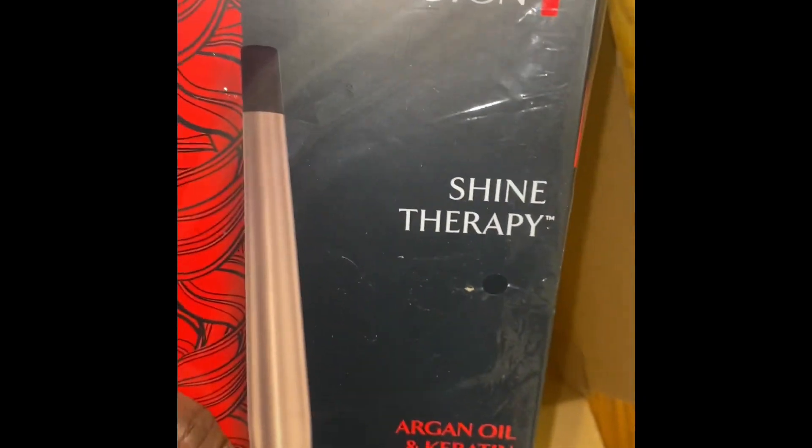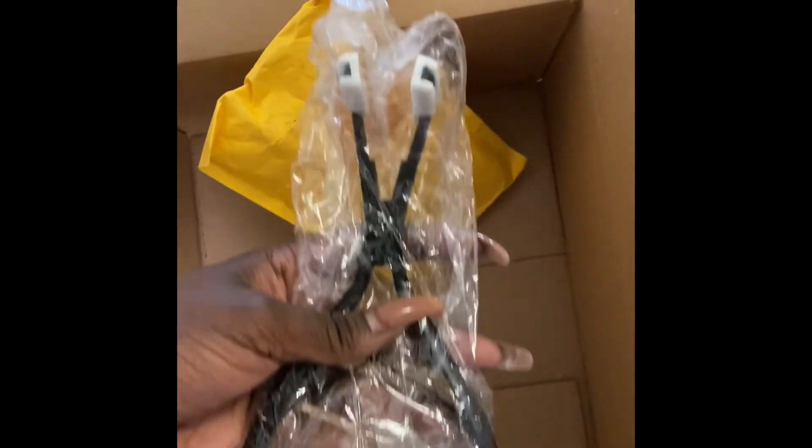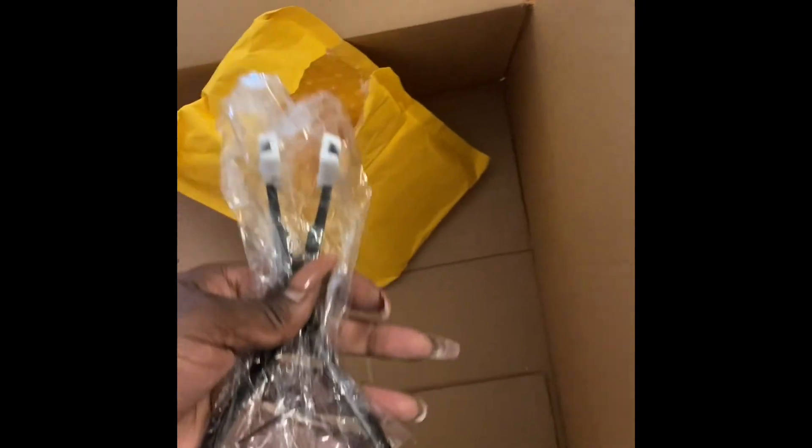The Remington wand is half to a full inch — thicker at the bottom, smaller at the top. This is a tape-in plier that's really going to change the game and elevate your tape-ins. And then I'm just showing you what the black powder puffs look like — really soft, really cushiony.